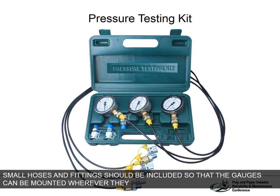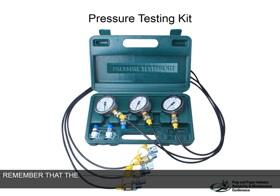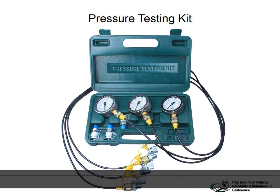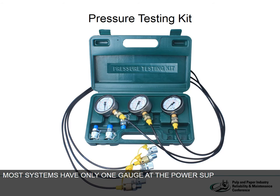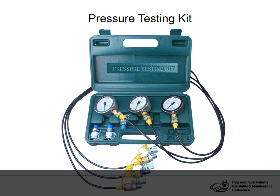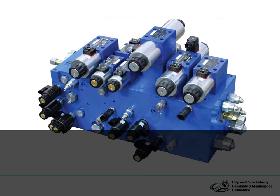The pressure gauge for a hydraulic technician is comparable to a voltmeter for an electrician or instrumentation tech, and most systems have only one gauge at the power supply. This is fine for measuring system pressure, but it can't tell us anything about pressures in any of the lines downstream. Paper mills in particular usually have test ports already mounted in the manifolds so that the technician can insert the portable gauge at various points to measure pressure and quickly track down a pressure loss.